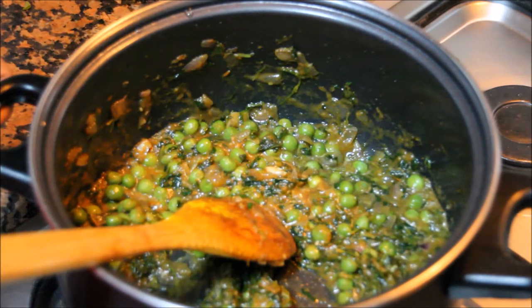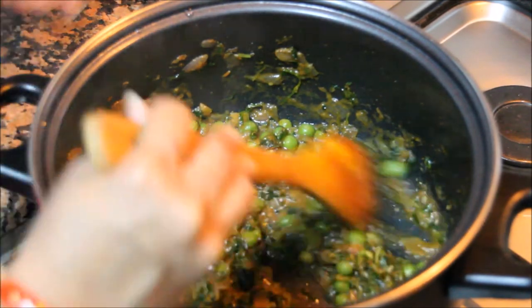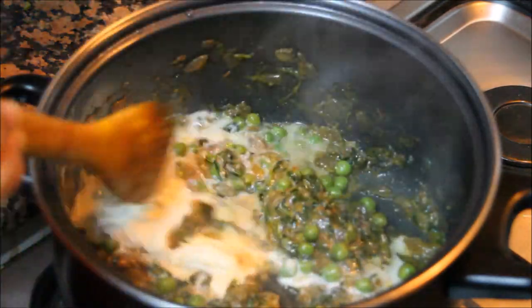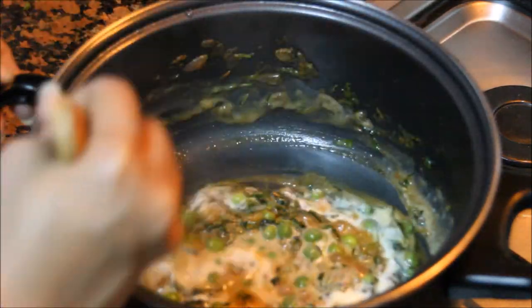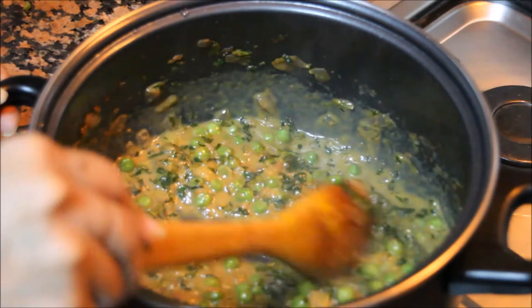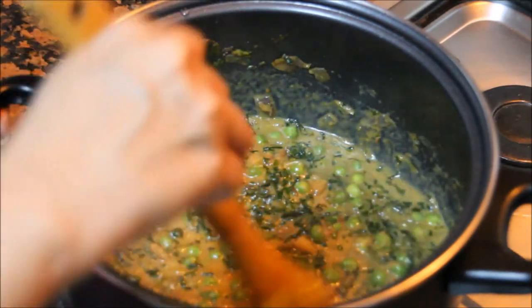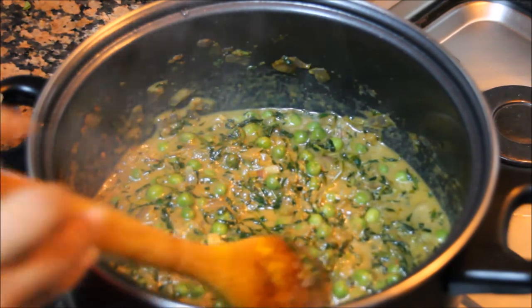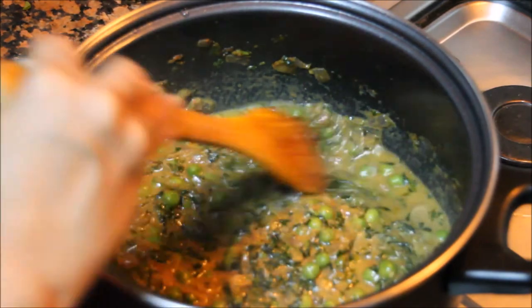Now reduce the flame and finally add cream to this. We don't need to cook this cream, so we just simmer it for 1 minute and the recipe is done. I am sure your kids are going to love this fenugreek leaves recipe. Thanks for watching this video. For more recipes keep on watching world of recipes. Thank you.